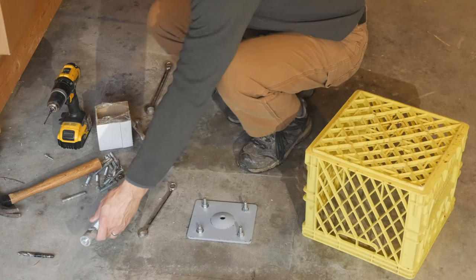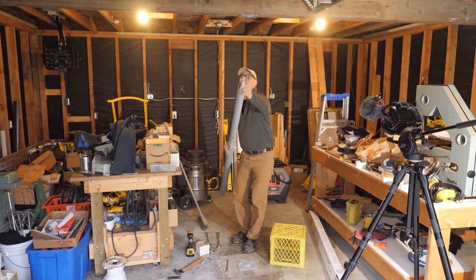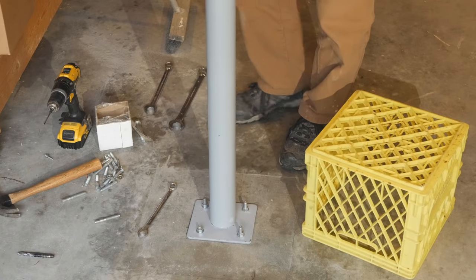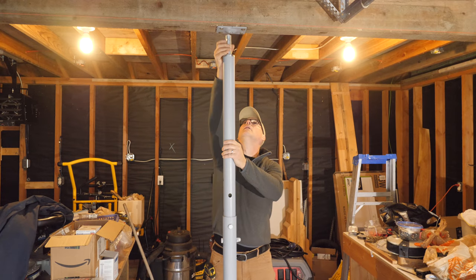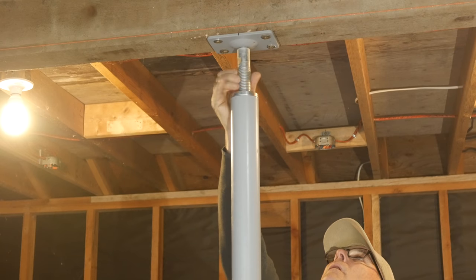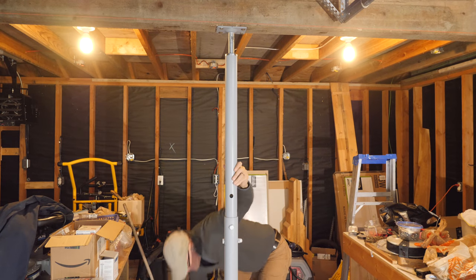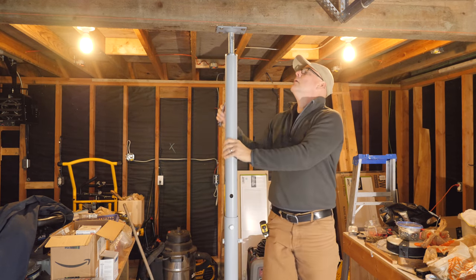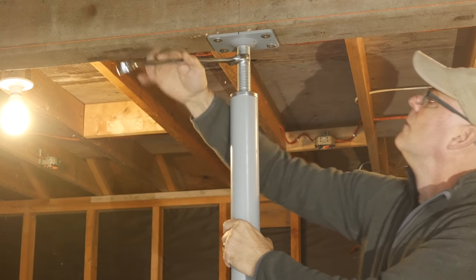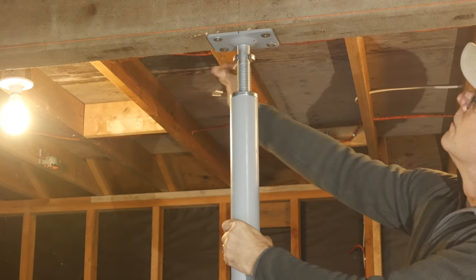The column has a threaded bolt at the top, and the bottom of the post sits over a bump on the base plate. At the top the bolt has a narrow end that fits into a hole on the plate attached to the beam. I used a wrench to turn the bolt and apply the load. I took around a half inch of sag out of the beam with only a few turns, and it didn't take much force to do this — at least it didn't feel that way.